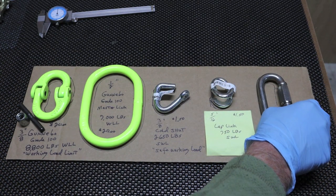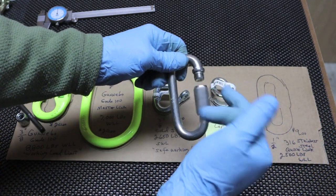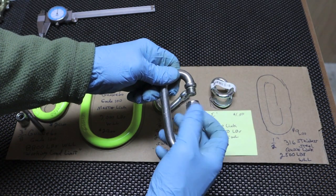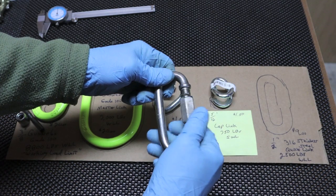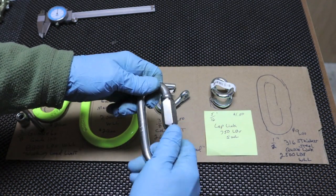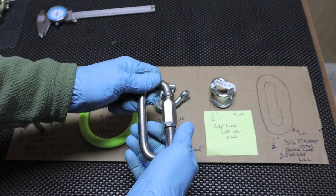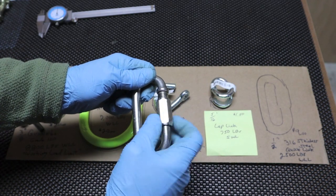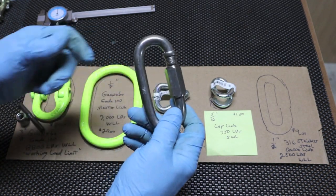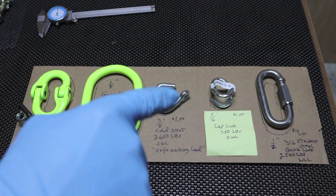What happens with the quick links is the threads. If you've ever used them, you get into a situation where you put quite a bit of pull on them, and it doesn't take much to work the threads. Then you're going to have to take an open-end wrench or a small crescent and open this up with a wrench. I think it's handy to have around — it might get you out of a bind.